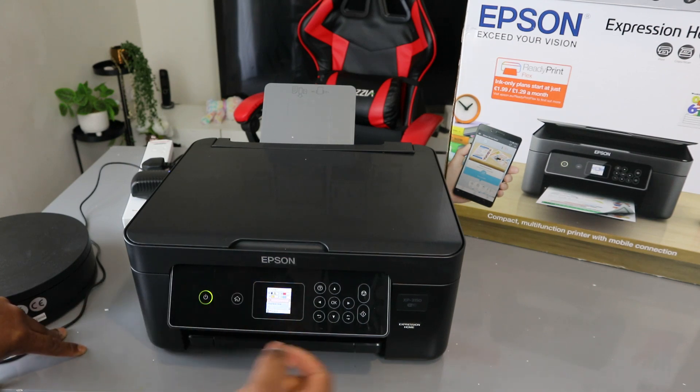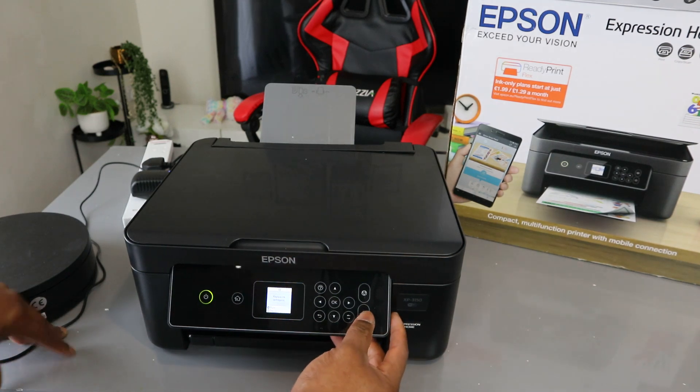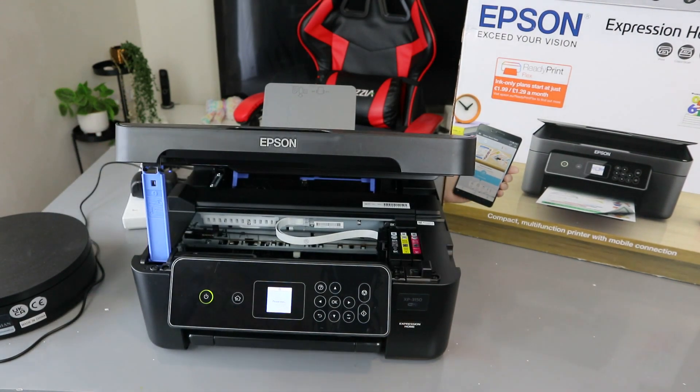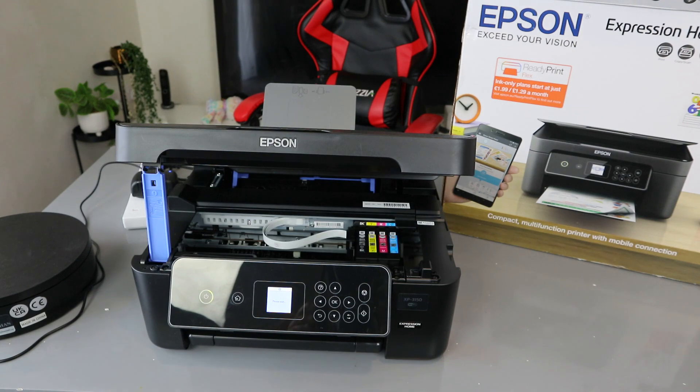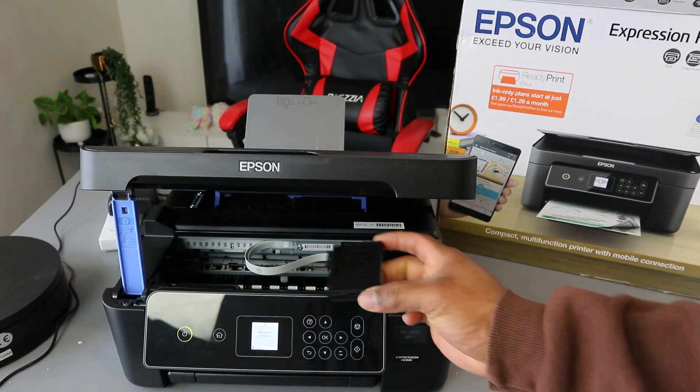So we might need to replace it. To replace it, use the down arrow to select Replace Now, then select OK. You will see Start — press the start button, then open up the ink. Once you press the start button, the ink compartment will open up for you to change it. Go ahead and remove the specific ink cartridge you want to replace.